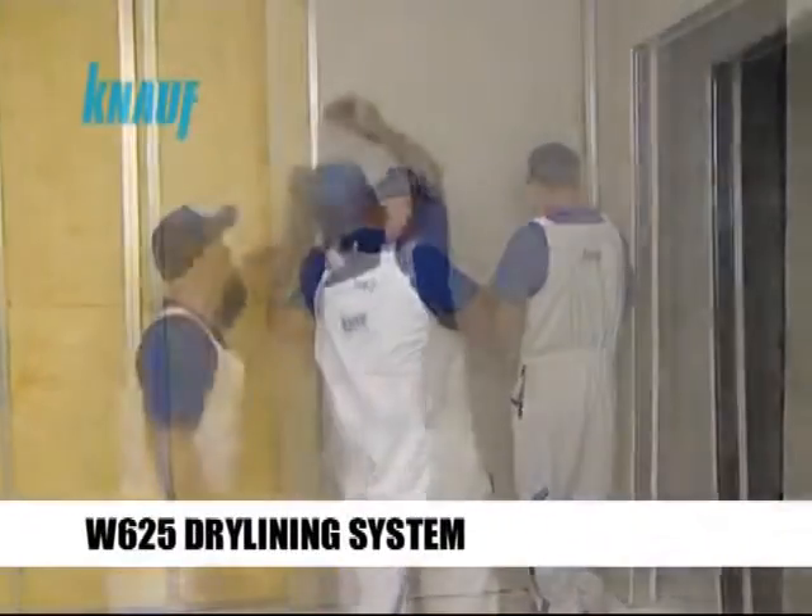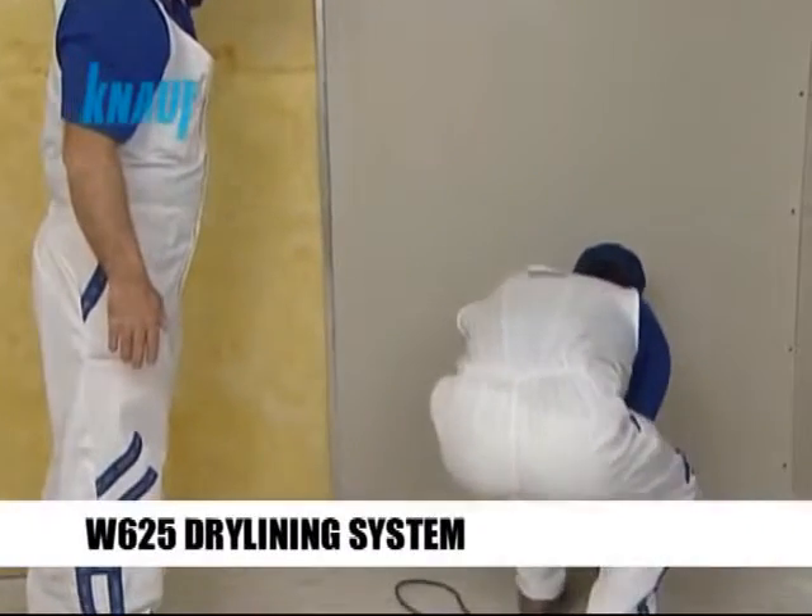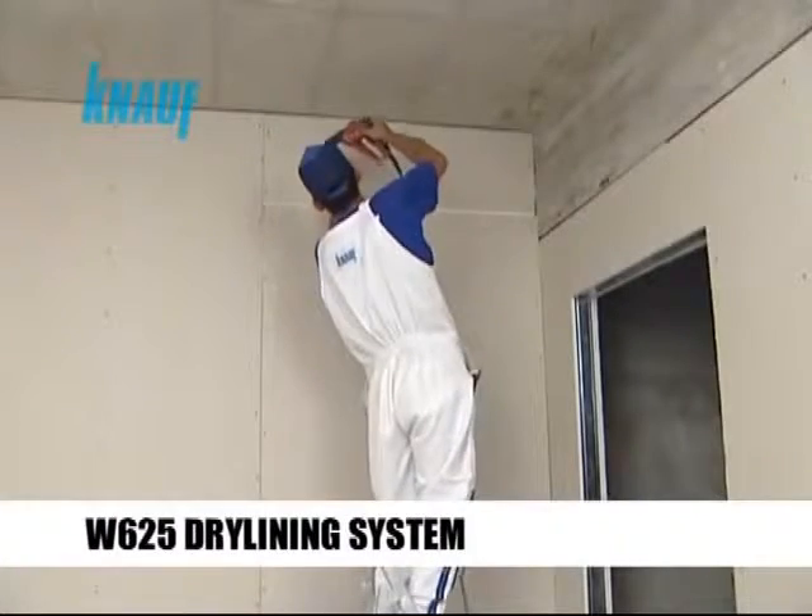The Knauf gypsum boards should be fixed to the Knauf CW studs by using the Knauf drywall screws with a maximum of 25 cm screw spacing.